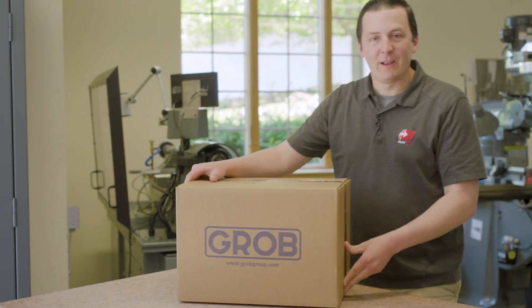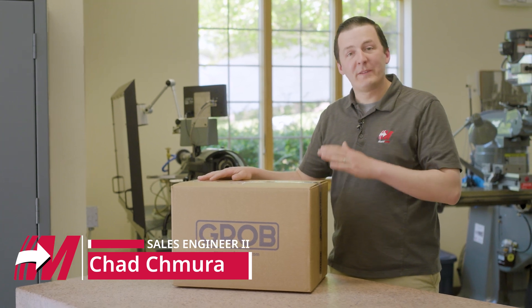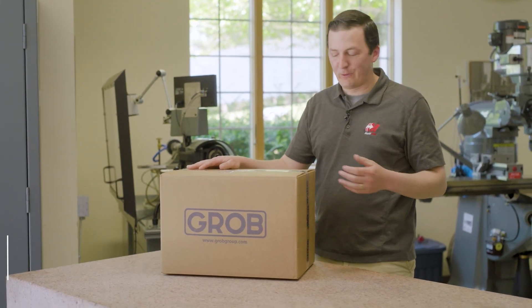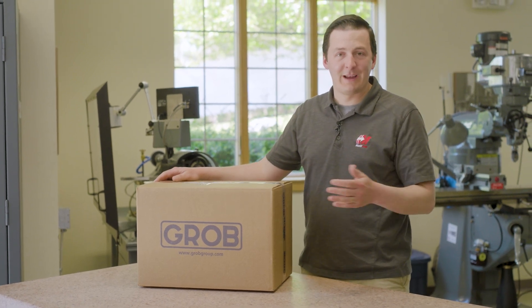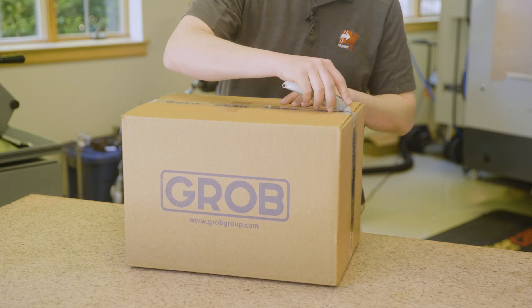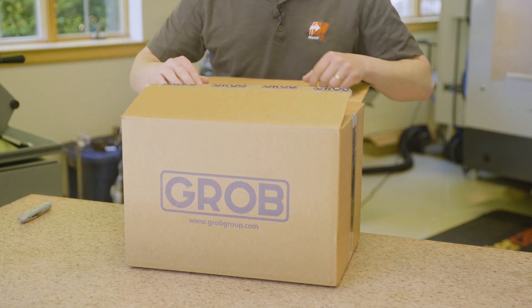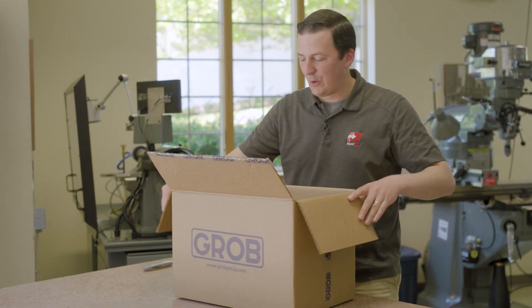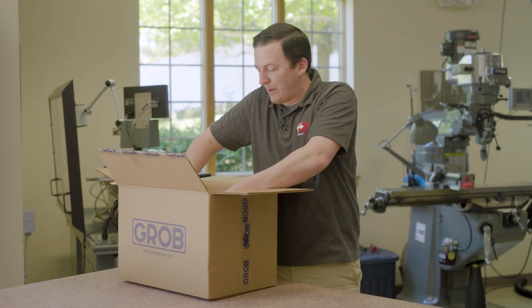Today I received a long-awaited package from Grobe. This is the result of months and months of partnership work between Mastercam and Grobe. I'm so excited to finally have this in my hands and show you what we have. The Mastercam partnerships department has partnered with Grobe for the first time on a really cool manufacturing project, and this thing is going to show the pinnacle of what Grobe and Mastercam are capable of when working together.